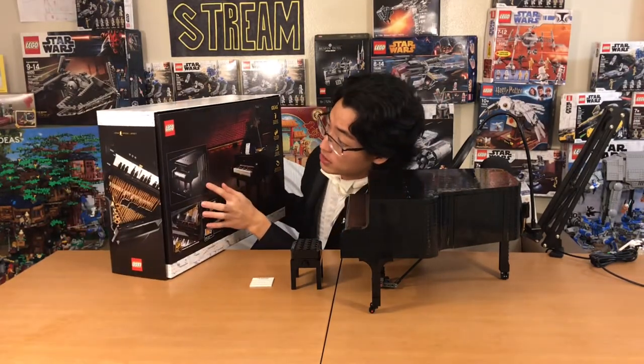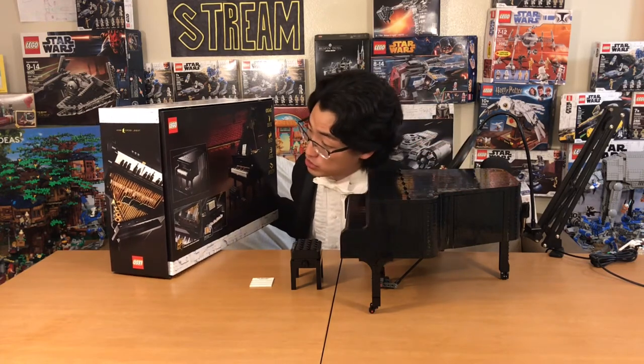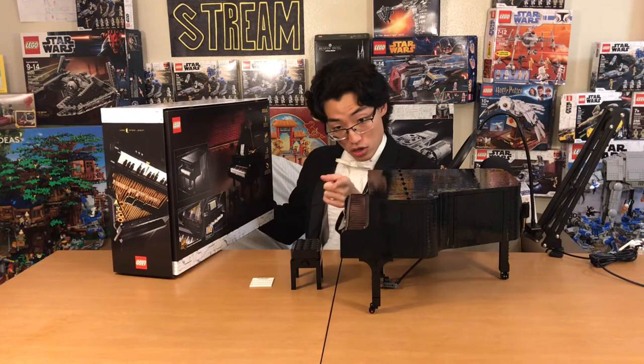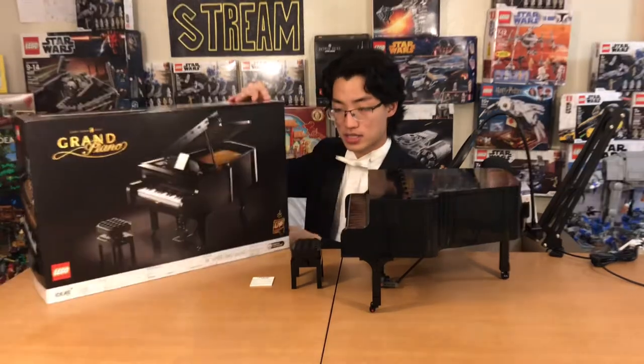Here are the dimensions. It's about 13.5 inches this way, 8.5 inches tall, and 12 inches going that way. So, a lot of fun stuff to this set. Let's get into it.